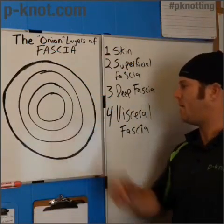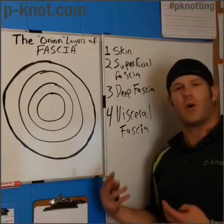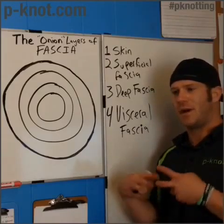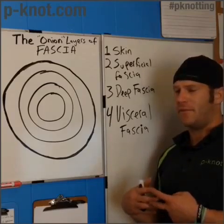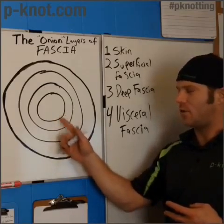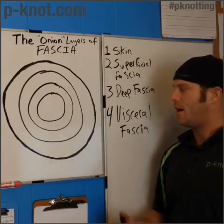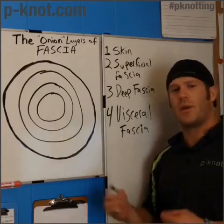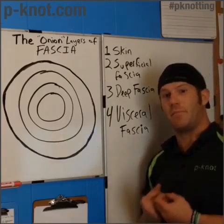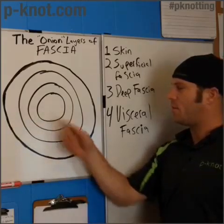The next layer is the visceral fascia — this is the center of us, where all our organs are surrounded by individual bags that all connect to each other. Everything along the way is connected, and this center piece is where we have all our organs. This is a very important section, because this is where we were conceived and grown, where we begin.